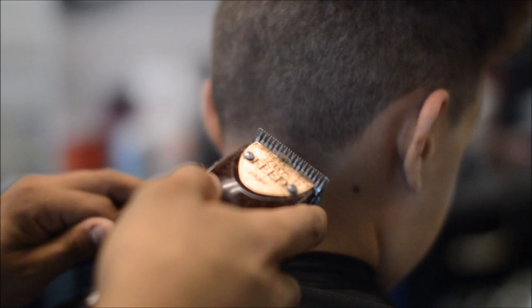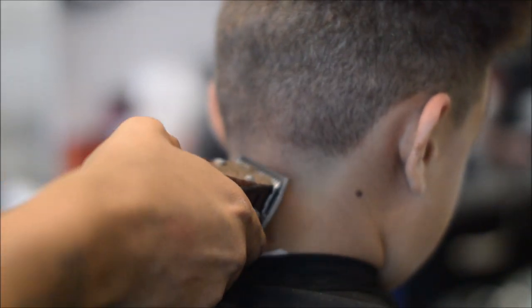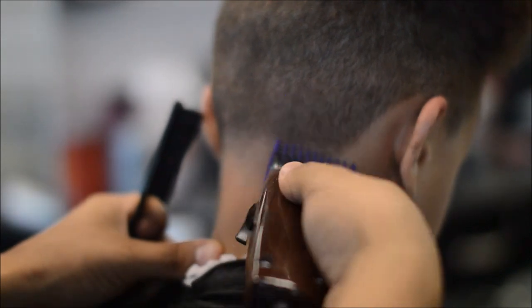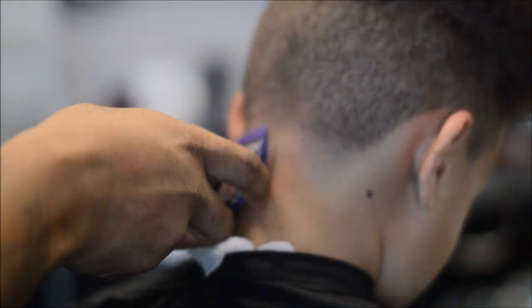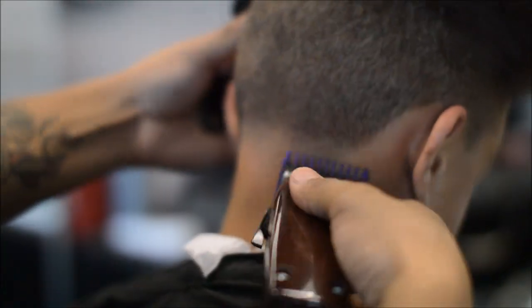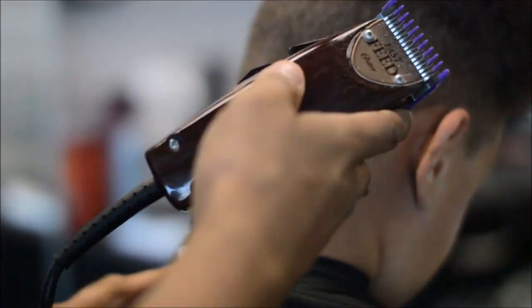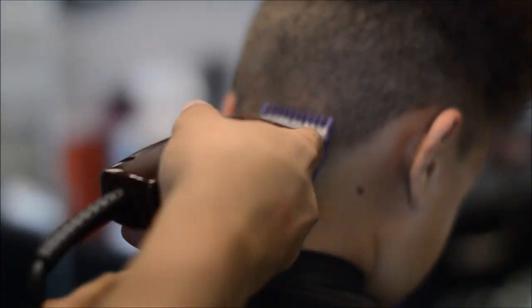You may see some lines or a little bit of hair that you need to fade out. I went with the half guard with the lever all the way open, came back down and worked my way down. I always start with the lever open and then put it in the middle, then close it.